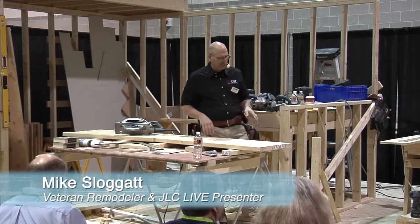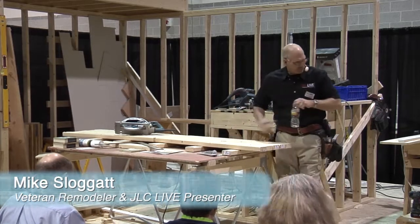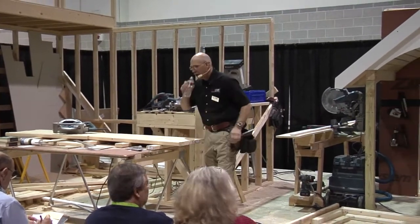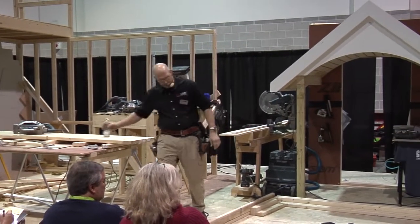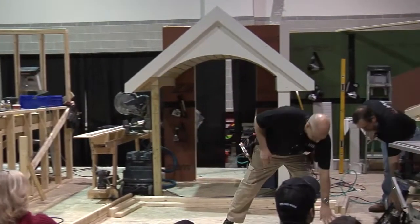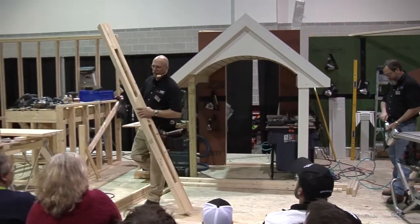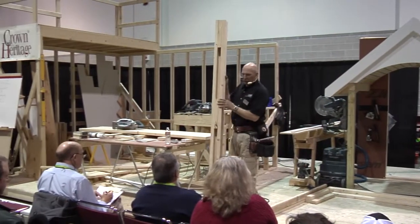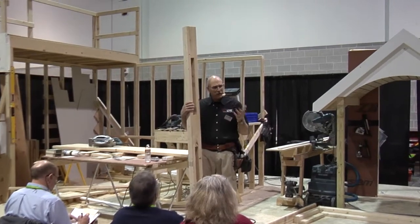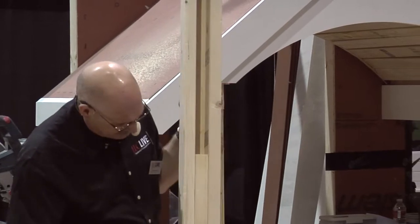Tom and I are going to frame a wall together and I want to get into some of the newer codes and things that we have to deal with. While Tom's setting that up, when you get into two different types of corners, this is the traditional way that we've always framed corners. While I'm preparing all my pre-cuts, I'm going to build corners — if I have four or five outside or inside corners, this is the way we used to do it in the past.